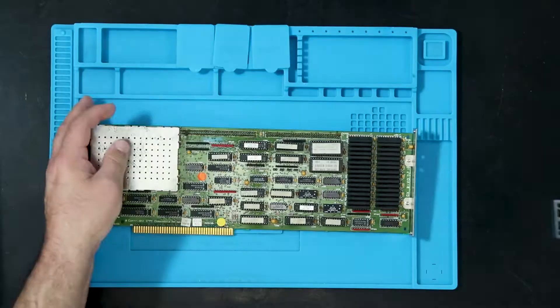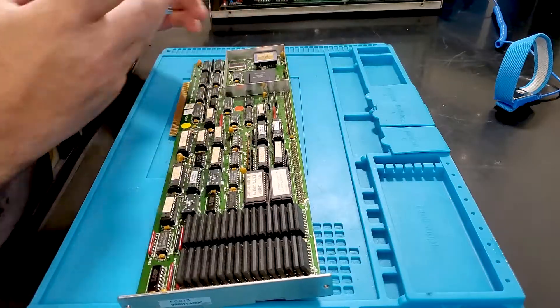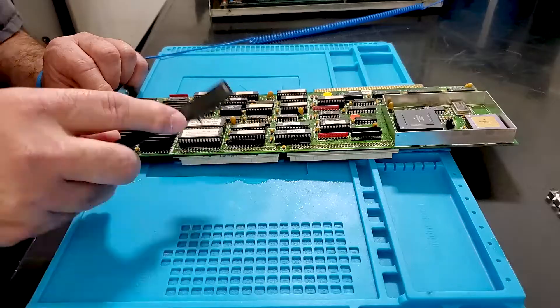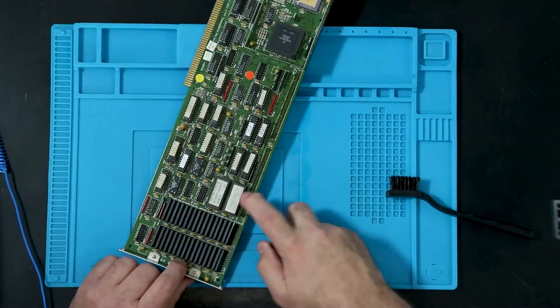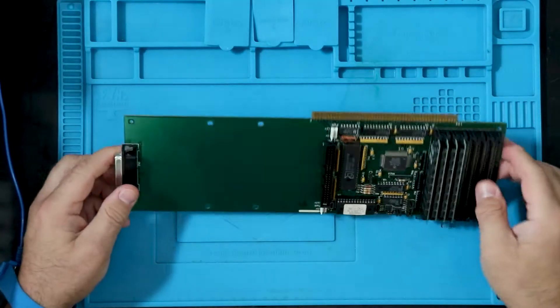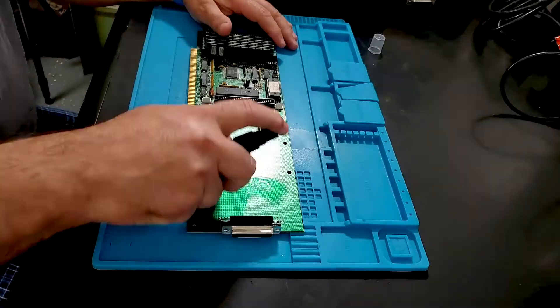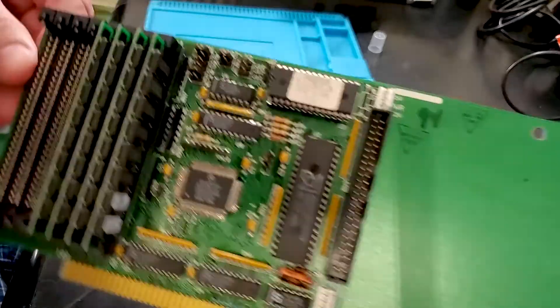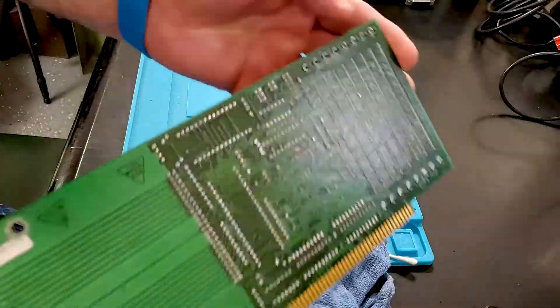For the accelerator card, it looked really good except for being dirty and grimy. I cleaned it up well — there were no electrolytic caps to replace and no thermal grease, so I put it back together and set it aside to test. The hard card was pretty much the same story: just dirty, nothing to replace. I cleaned it up really well, and other than that, it didn't need anything.